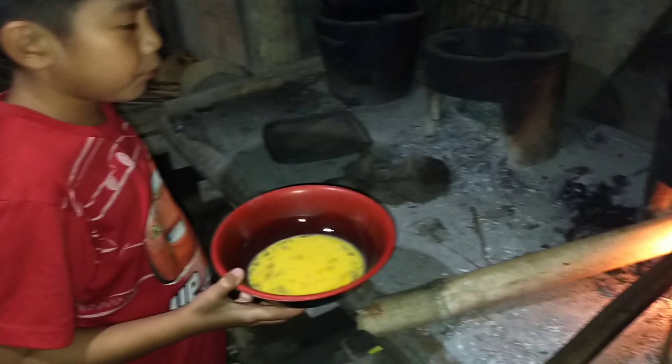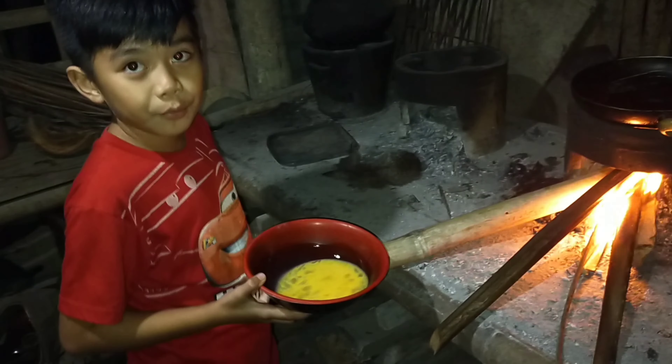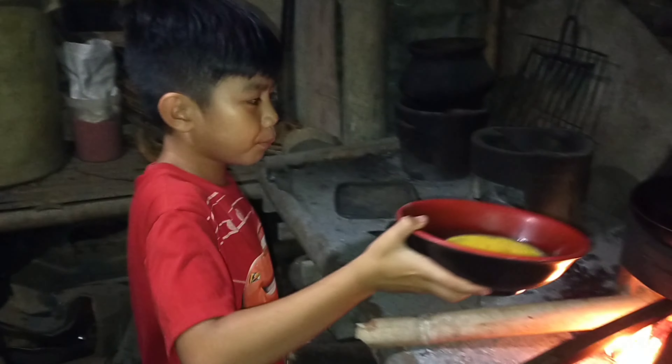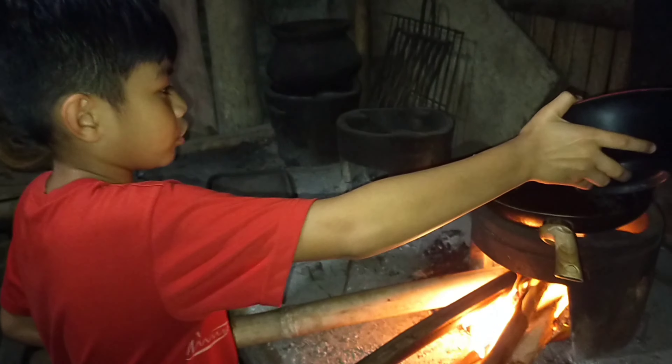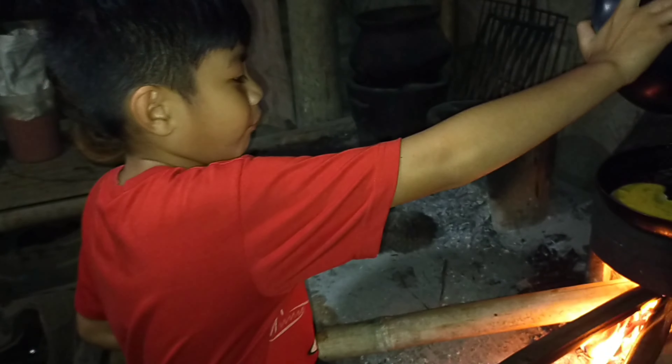Serve for 2 minutes, okay. 5 minutes. So we're gonna wait until it's hot. Now, let's put the egg because it's already hot. Now we'll wait for 5 minutes.